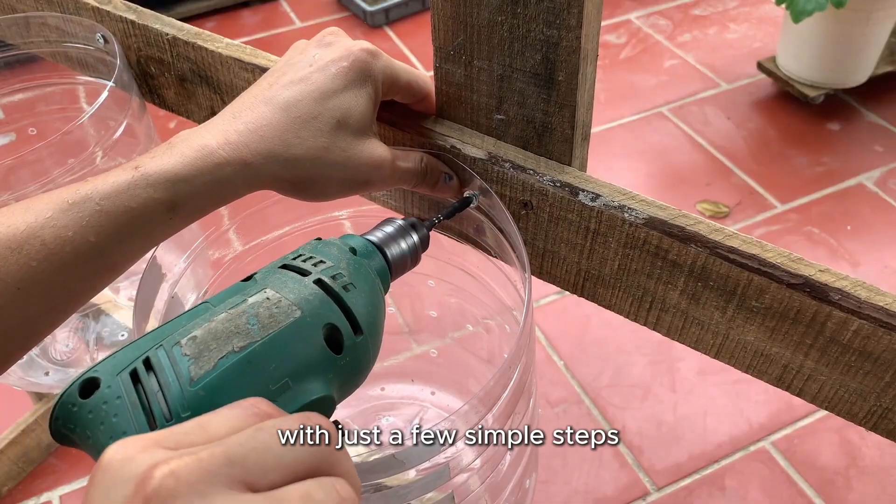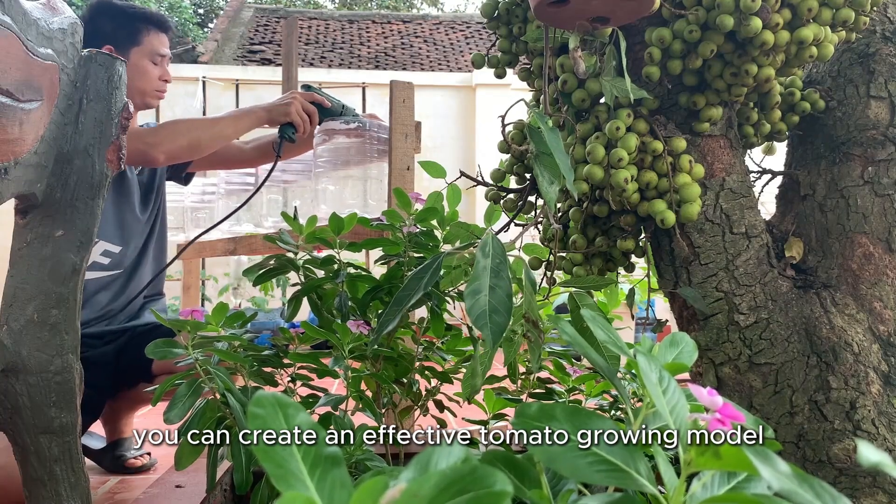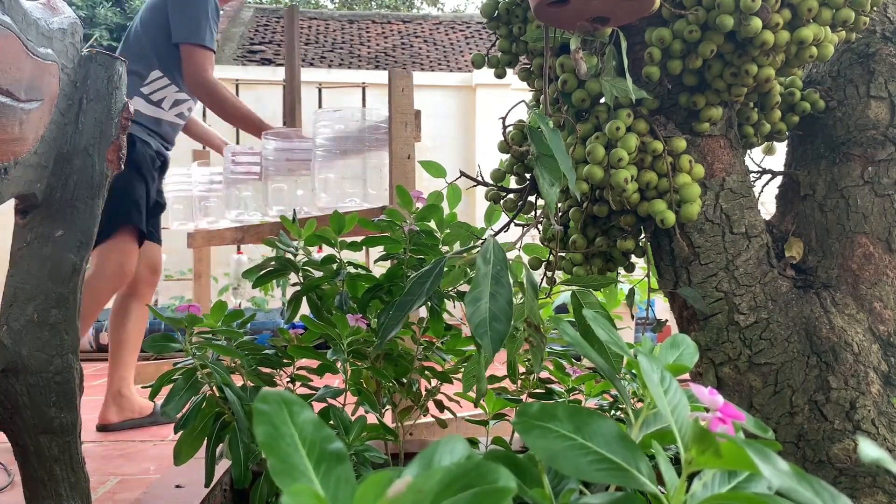With just a few simple steps, you can create an effective tomato growing model like this.